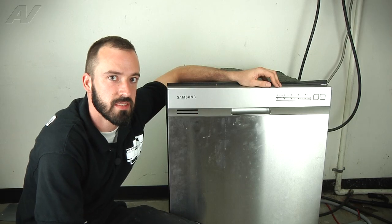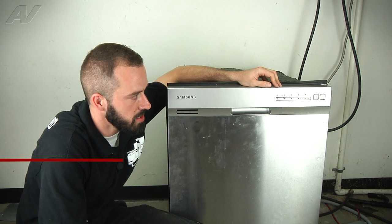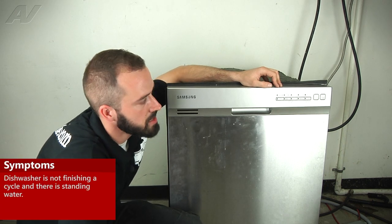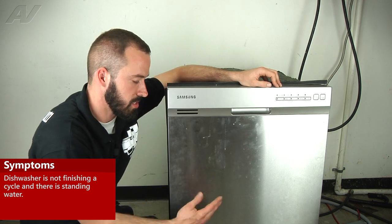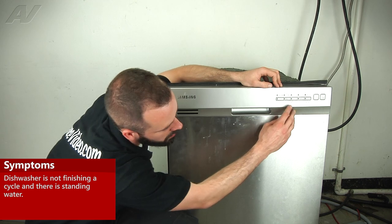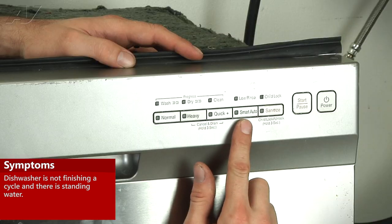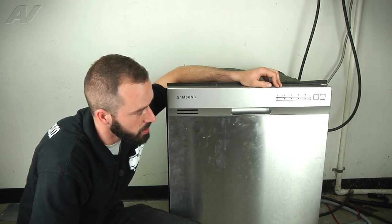Hi, I'm Matt with ApplianceVideo.com. Today we're going to be working on this Samsung dishwasher here. The customer's complaint is that it did not finish the cycle. After the load was done, basically there was still some water sitting in the bottom, and just the Quick Plus light was flashing. That's going to indicate a long drain error.